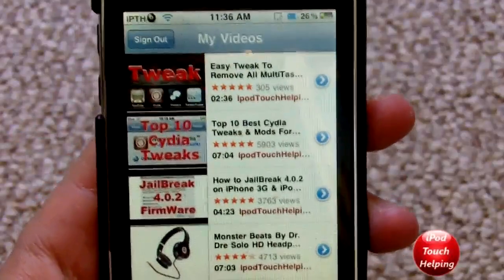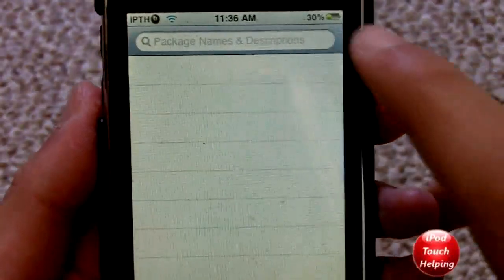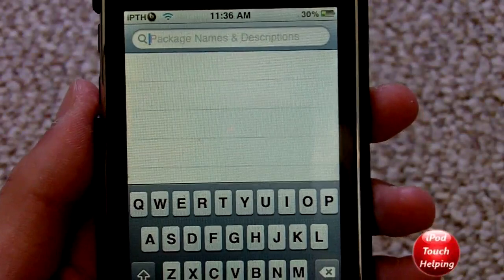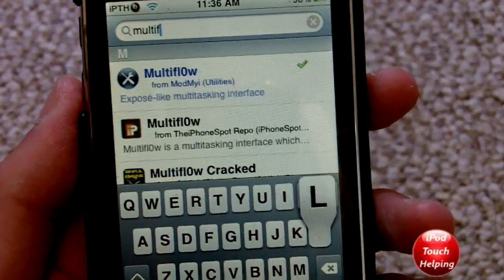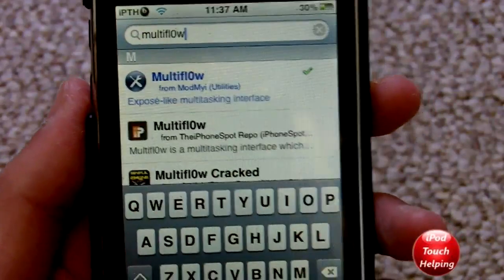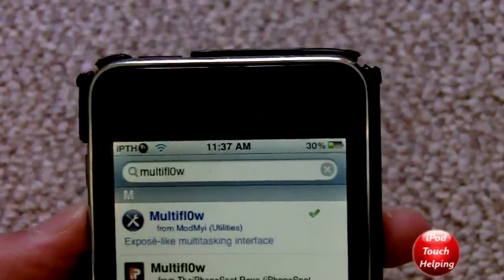I'll show you guys simply what you have to search in Cydia. Once you open up Cydia, it's as easy as searching for MultiFlow. We just search M-U-L-T-I-F-L-O-W — with a zero for the 'o' in flow — then search, and download the blue one right there.